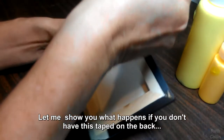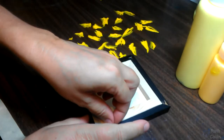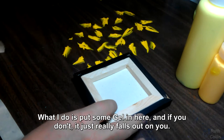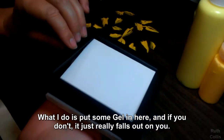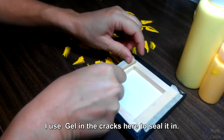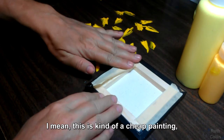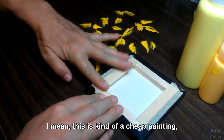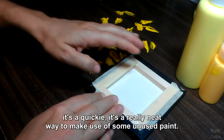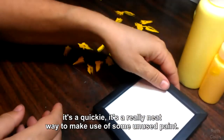I'll show you what happens if you don't have this taped on the back. What I do is put some gel in here, and if you don't it just really falls out on you. I use gel in the cracks here to seal it in. This is kind of a cheap painting, it's a quickie — it's a really neat way to make use of some unused paint.